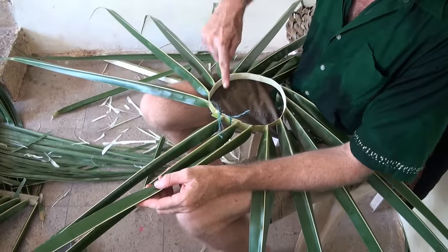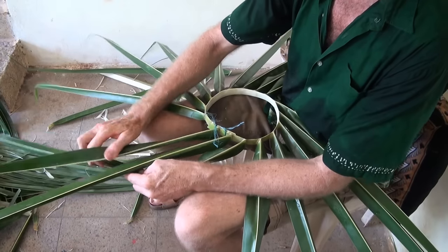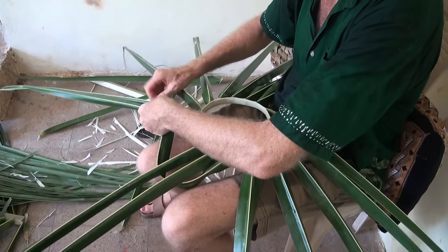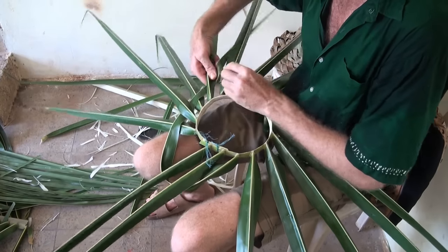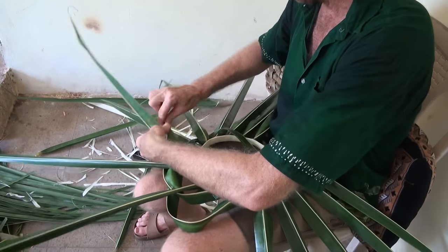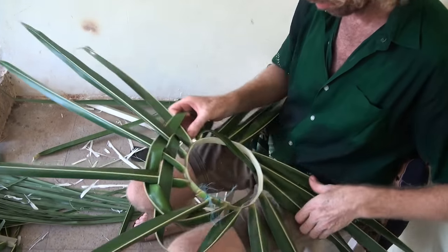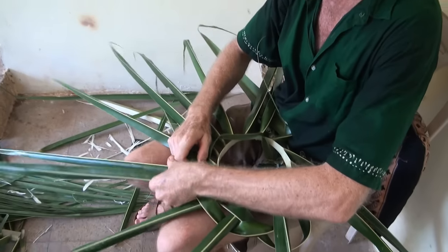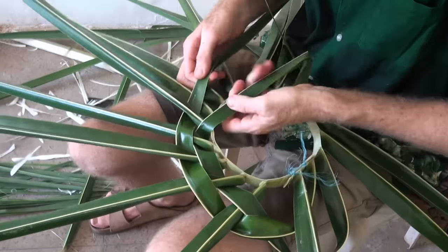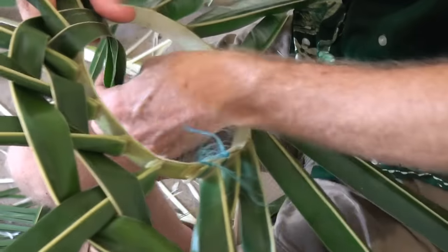We go in the direction that these are naturally spinning. I'm going to go under two, then over one, under one. We go under two — keep flipping those — under two, over, under, over, under. You come out one past the previous one each time.